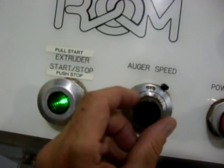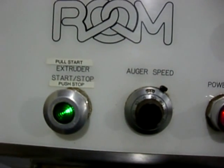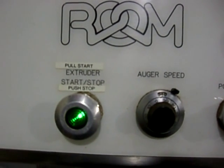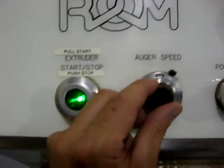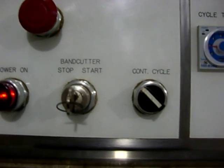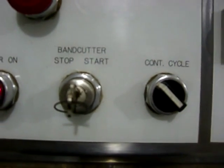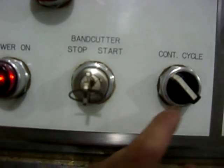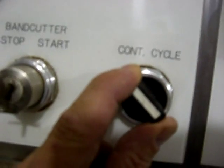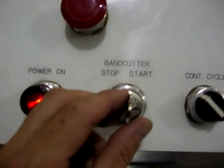The auger speed is controlled by the speed dial here for how much material you want to be extruded out of the die — you can regulate the speed. The other part of the machine is the band cutter, and on the band cutter we have a continuous mode which I'll demonstrate. The selector switch is in continuous, hit the key start, make sure that nobody is at the front of the machine, everybody's clear, and we start the unit.